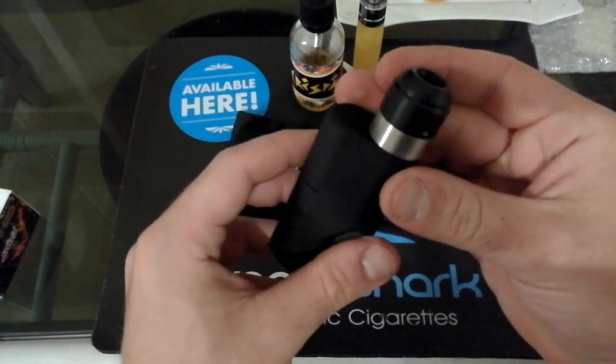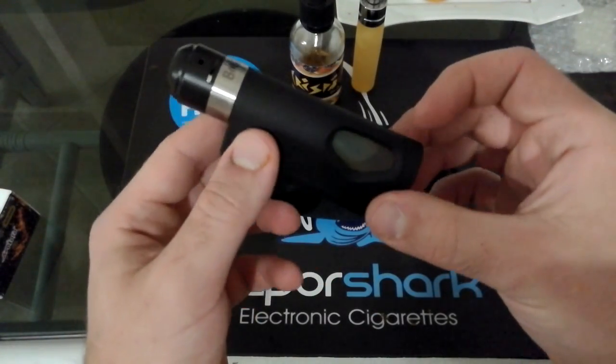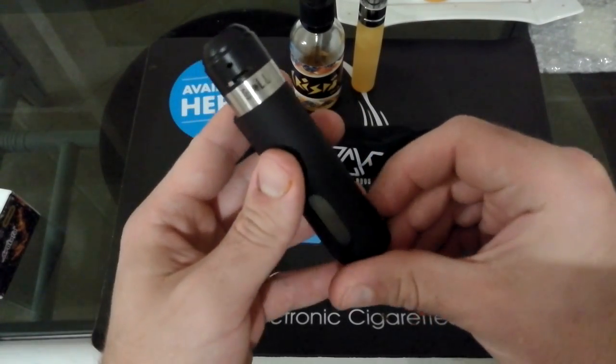Interessante. A dopo ragazzi. Eccoci ritornati. Questa qui è la Shock by Ares Vape Mod.